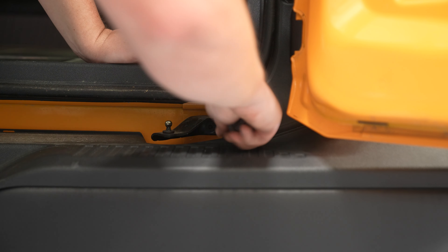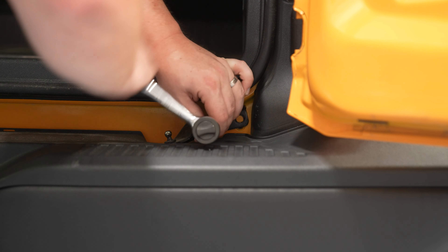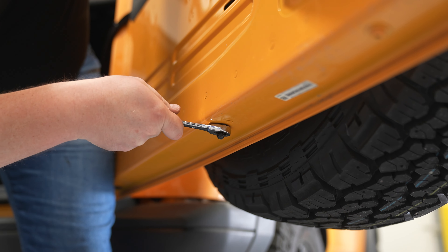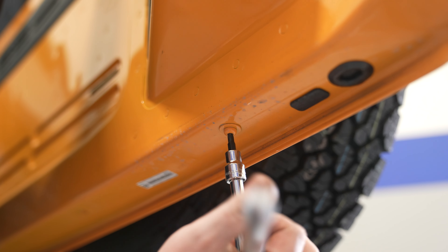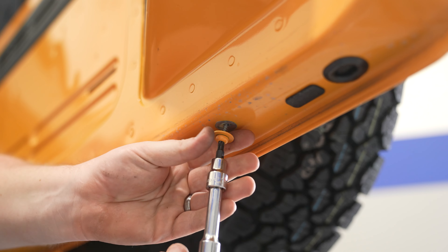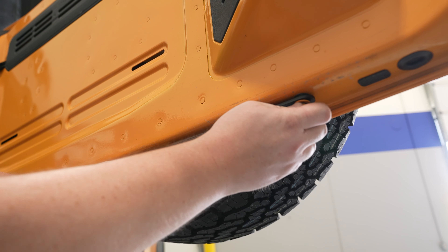Next, get a T40 Torx and remove the bracket from the body, and a 13 millimeter wrench or deep socket to remove the ball stud on the tailgate, as well as a T30 Torx bolt. You can reuse that hardware in the same location to install the tailgate bracket.